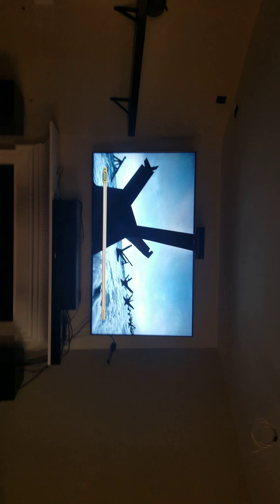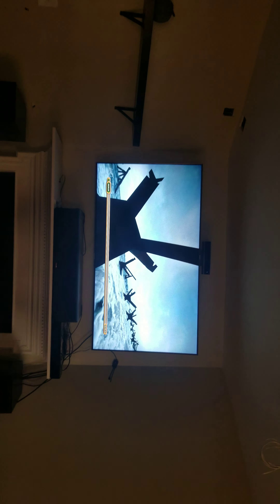Hey everyone, this is Home Theater Man back with another video. This time I got a little treat for you guys — I finally got my system hooked up.